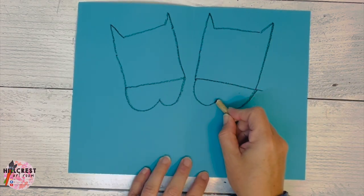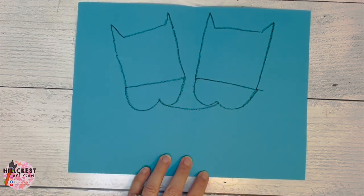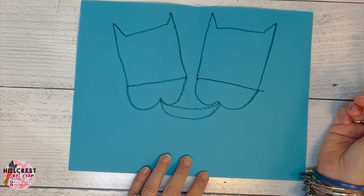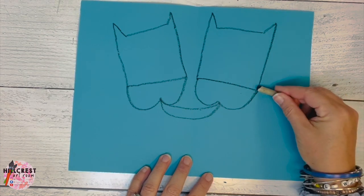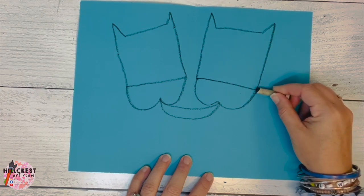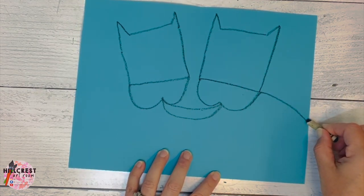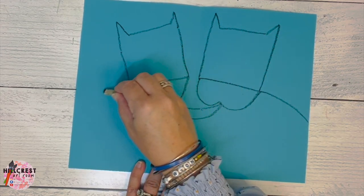We're going to go to one mouth of the cow and draw a curved line to the other mouth. Go to that mouth and draw a curved line back. Now the backs of the cow — I'm going to start where the head and the nose meet and draw a curved line all the way to the end of my paper. I'm going to jump over and do the same thing all the way to the end of my paper.